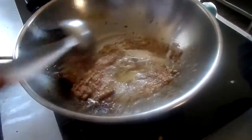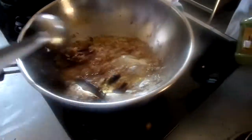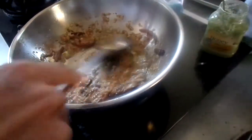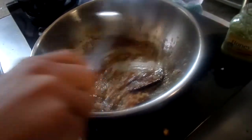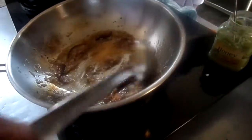Let's fry and chop the onion, then fry the gravy. Let's put in the ginger garlic. Add cumin powder and coriander powder.